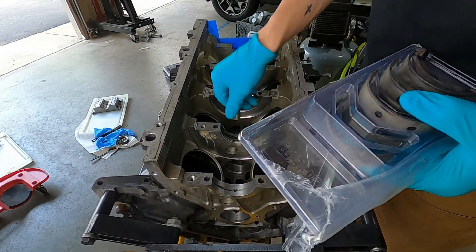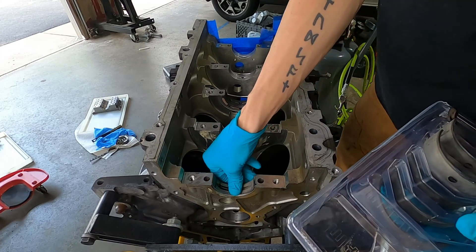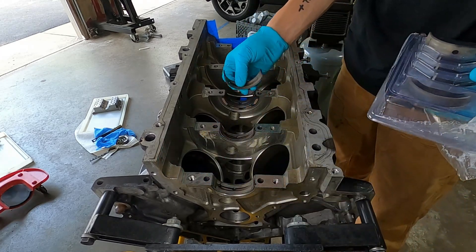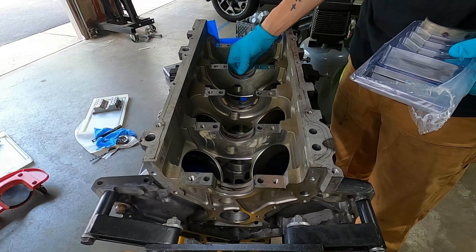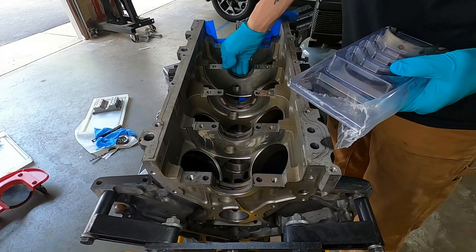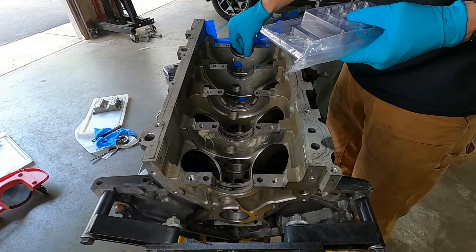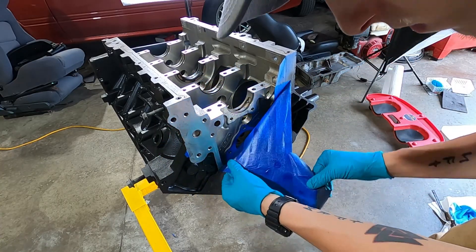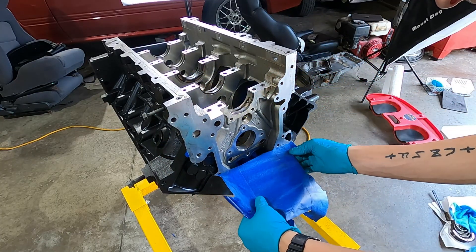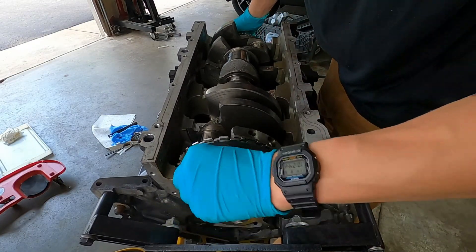Now it's time to put in the new main bearings. They all have an alignment tab. The big one you want to make sure you put in a certain way is that center one — the thrust bearing. That one has three indentations on the side profile; you want to make sure the three indentations are facing back towards the flywheel. I'm not sure if that's brand specific or not, but in this instance that's what they wanted you to do, so pay attention to that. And some nice satisfying paint peeling to make room for the crankshaft.